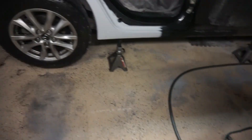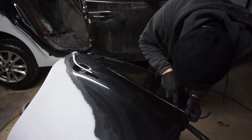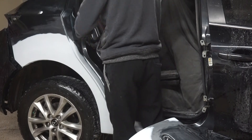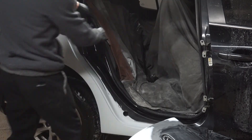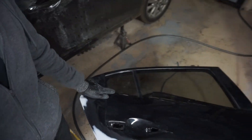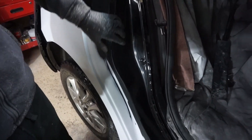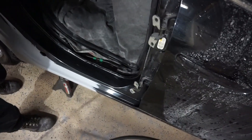Looks pretty good. Now it's time to get it ready for paint. After removing all the door handles and trim, we also removed the lock piece and the rubber piece going around the door. Now we're gonna sand it down with 1500 all the way up here and the whole door.